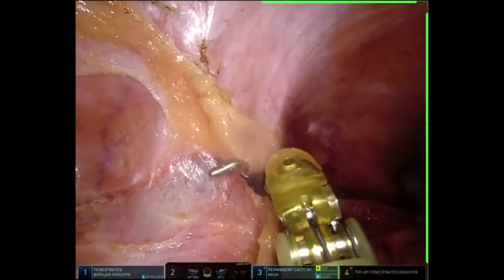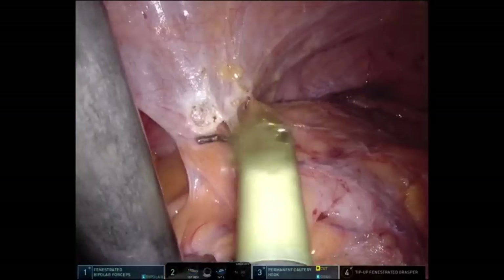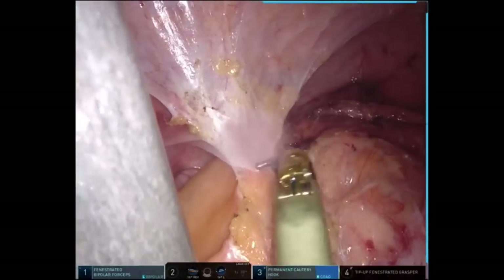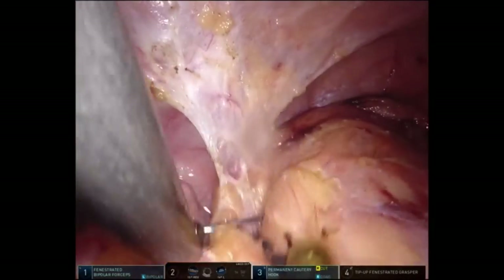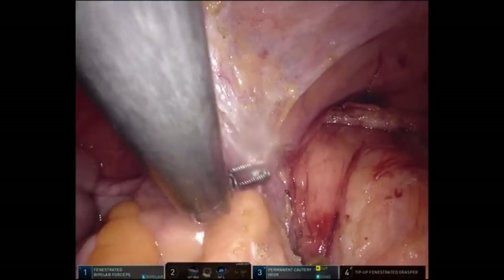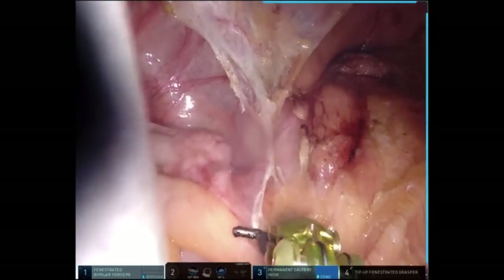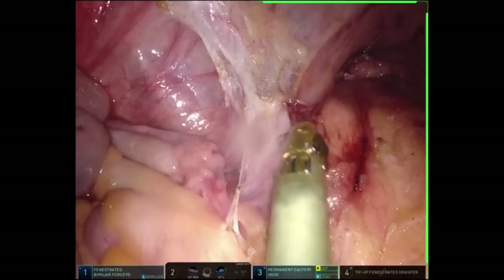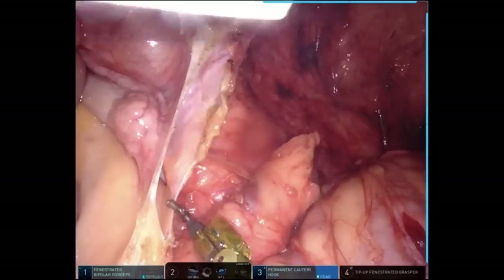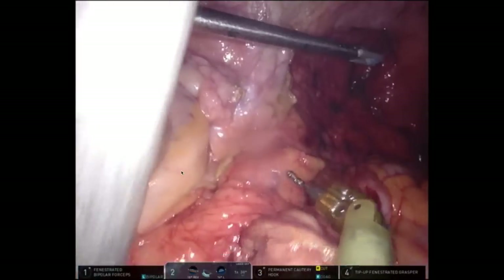I'm going to continue the mobilization of the right colon, skip forward just a little bit more, and eventually complete the right colonic mobilization. The final attachments of the terminal ileum and cecum to the right lower quadrant — and this is really the pelvis here. The appendix is coming into view. The third arm is off camera, but it's grabbing the hepatic flexure and pulling it towards the patient's left upper quadrant, giving me as much counter-traction and macro-retraction as possible. My left hand — the fenestrated bipolar — is doing all the active dynamic retraction as we move through the case.